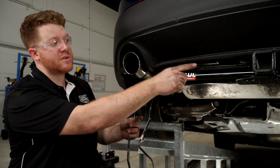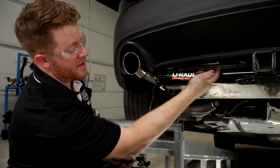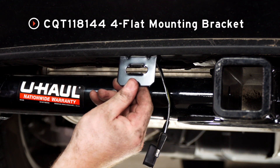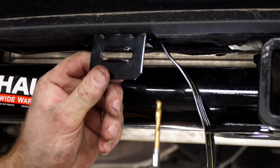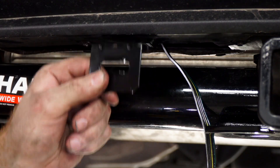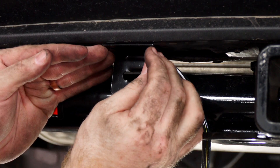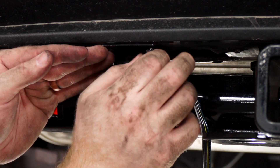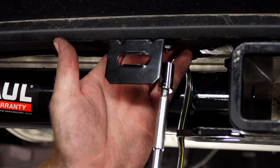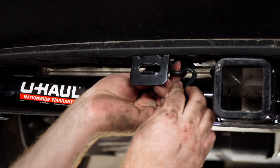We're ready to mount our four-flat. We'll route it towards our hitch following the same route as our passenger side T-connector, bringing it out of the opening in the center underbody panel. We'll mount our four-flat using a four-flat mounting bracket — this is not included with our kit, so you can pick it up at your closest U-Haul. We'll drill two holes using a 3/16 drill bit, tighten it using a 3/8 socket, put the four-flat into the bracket.